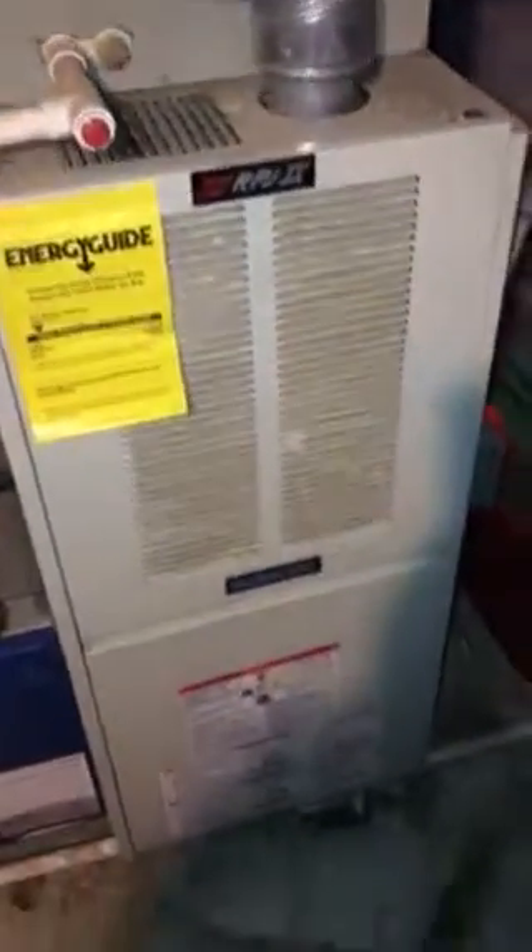We're in Dubois' basement looking at an older RJP2 comfort maker with an air conditioning coil and refrigerant lines. You can see they run up, run over, run out.